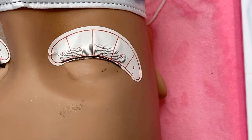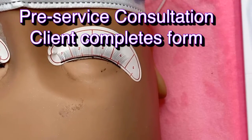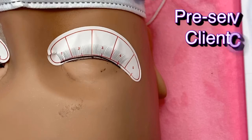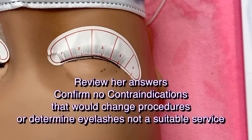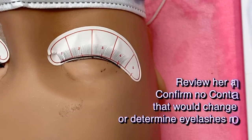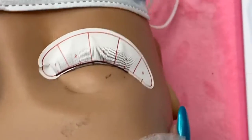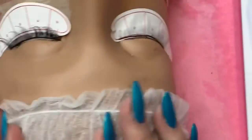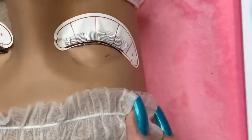Right before the client comes in — or when she arrives — have her fill out the consultation form and the consent release form; it's all in one form. You can download them, print them, use them, or rewrite them if needed. Once you've sanitized your hands and she's ready to lay down, I usually have her put the headband on first because it's a little bit easier, then she can pull her hair up behind it. I like these because then I have a nice clean area to work on and rest my supplies without it being on her bare skin.